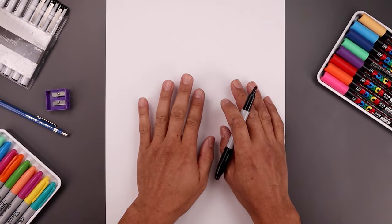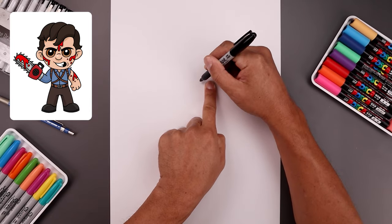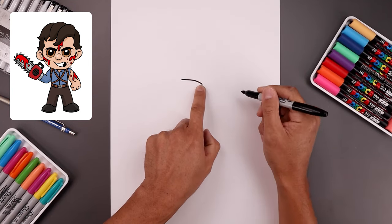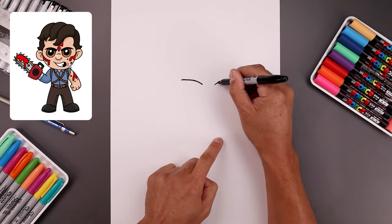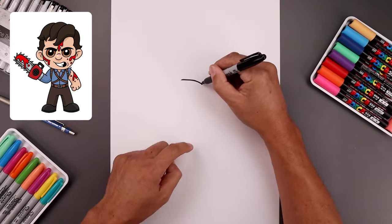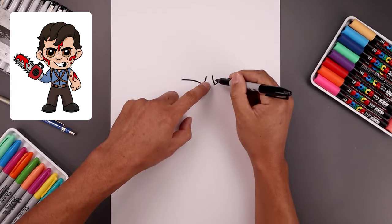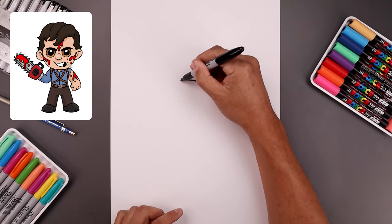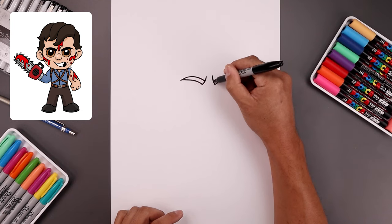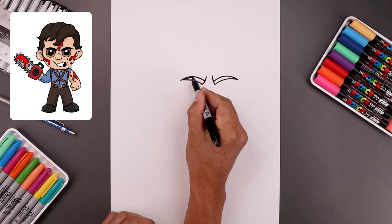Let's begin by centering our character on the right side of the page. I'm going to start with the bottom edge of the brow, leaving a gap in the center. Starting on the left, we're gonna bend the eyebrow going up and then out towards the left, then line it up on the right and do the same thing. Let's curl up the inside of the brow and come in and up on both sides, then add some thickness to the eyebrows, tapering towards the inside. Let's fill the inside of the eyebrows in black.